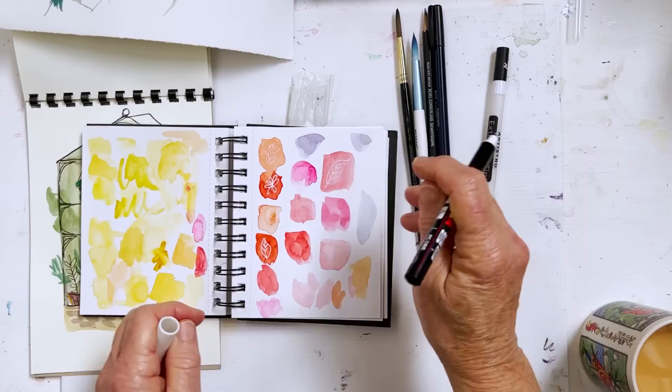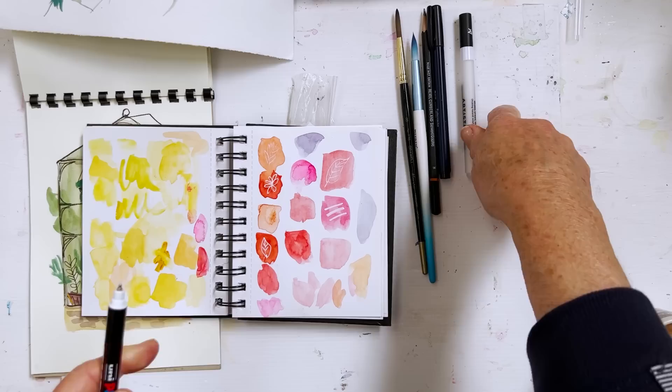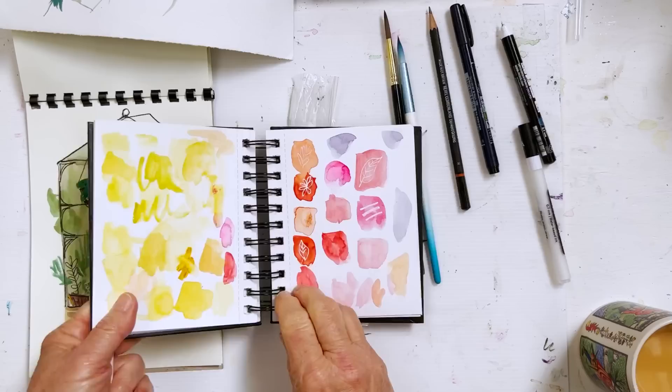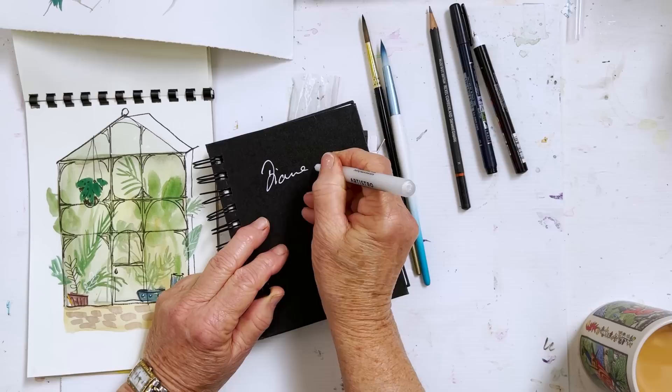Tamsin pointed out that on the Posca pen, if you hold it to the side, you can get a broad line — you can get different thicknesses of lines that way. So for mark making, it's really exciting. The Posca also writes on plastic and other shiny materials, so you can write your name on a shiny cover and it will stay.